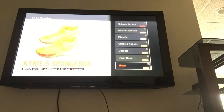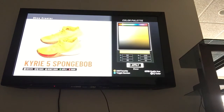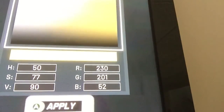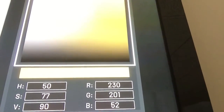So first we're going to start off with the Spongebob ones. You go to Base — made of fabric. And on the color palette, this is what you put: 230 on red, 201 on green, 52 on blue — on the RGB side. And on the HSV side, you put 50, 77, and 90.